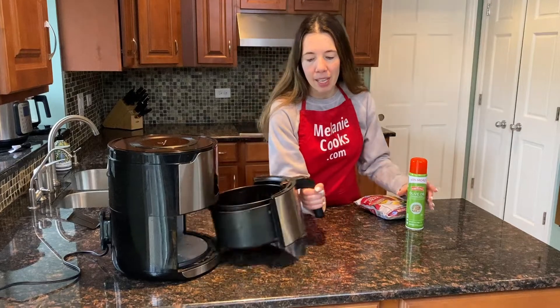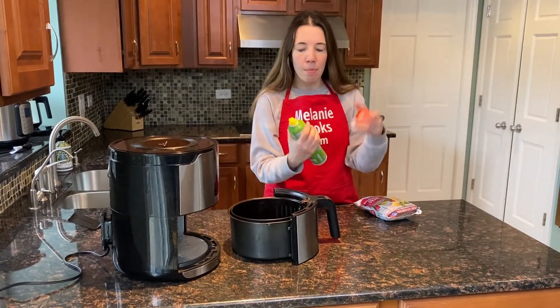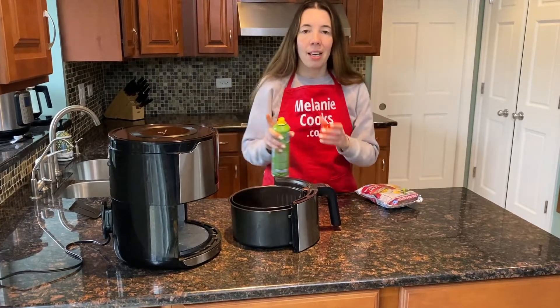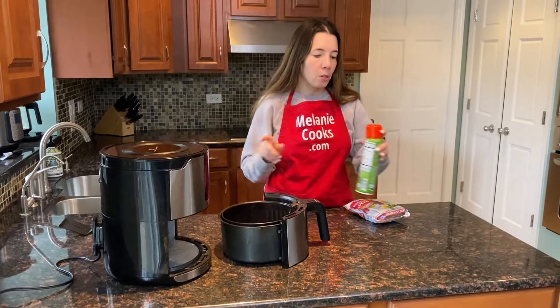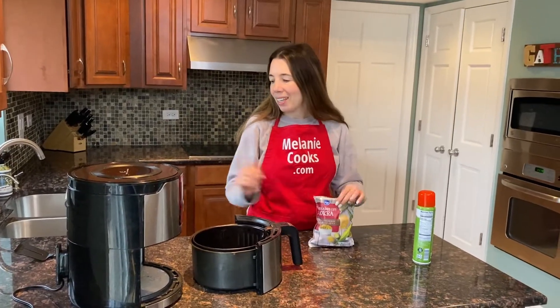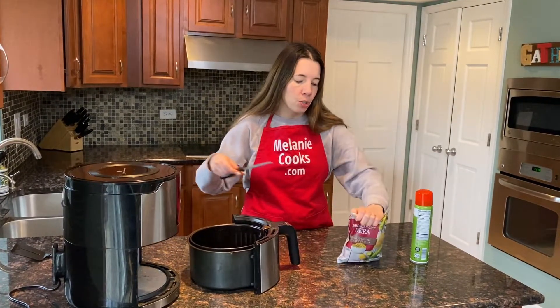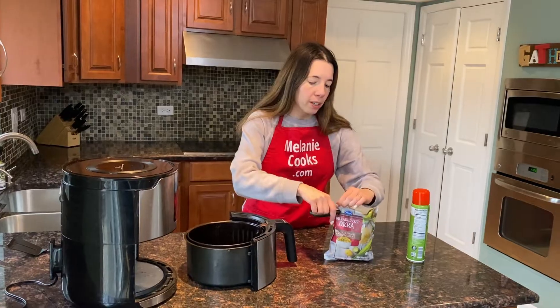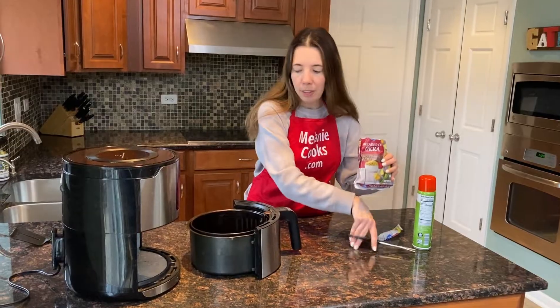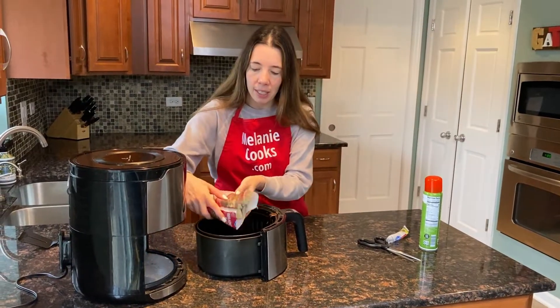Let's take out the air fryer basket and I will spray the bottom with a non-stick cooking spray. As an alternative to spray, you can also brush the air fryer basket with vegetable oil. Now I will open the package of breaded frozen okra and put it in the air fryer basket.